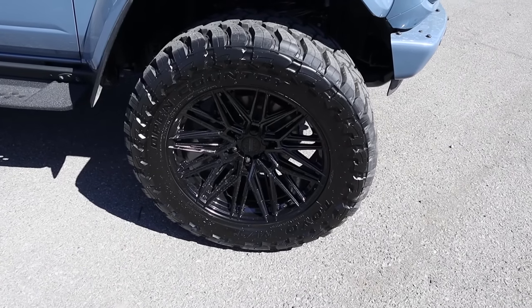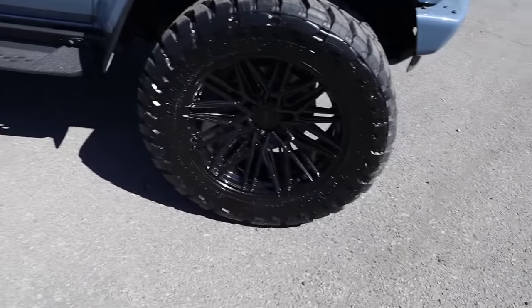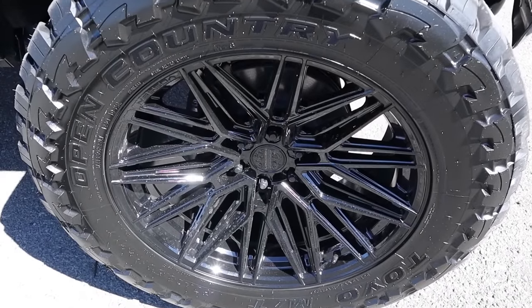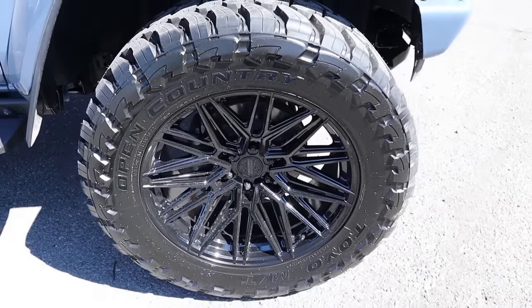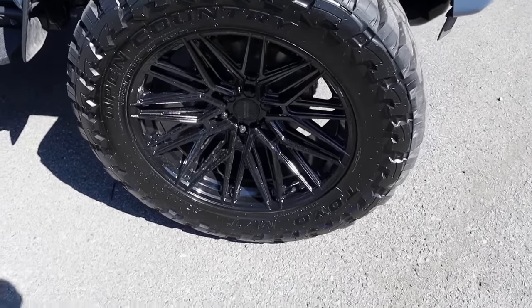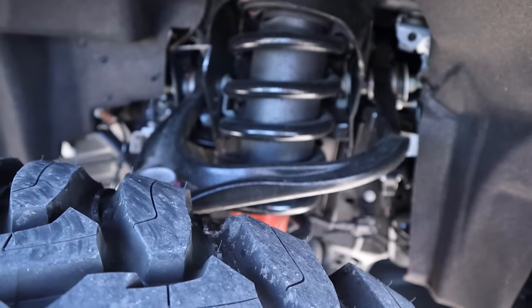Around the side, the tire and wheel setup is 37 by 13.5 by 22 in the front and over in the rear. No expense was spared with this build — Vossen wheels, which do not come cheap, are all blacked out, going with the overall theme. You can also see knobby mud terrain tires, and here's a quick look at the whole suspension setup — they still have the Fox shocks and everything.